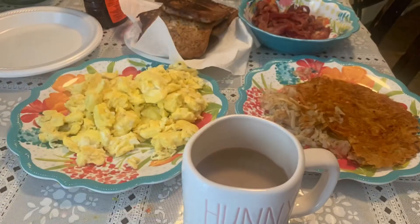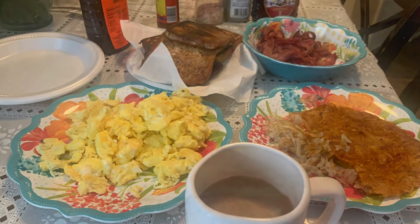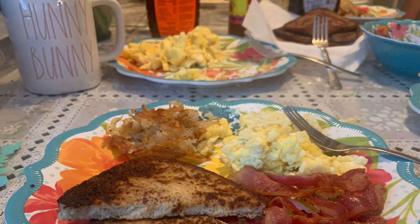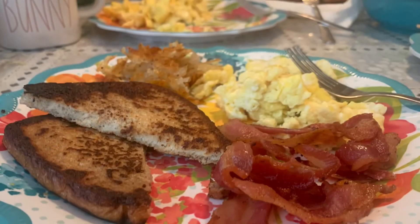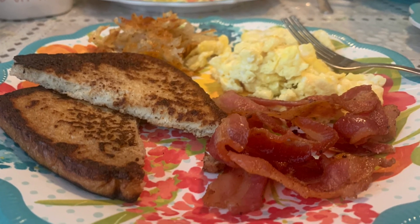And here it is — a nice big breakfast I made for my family. I hope that you liked this video. Please like and share. Thank you for watching, and until then, see ya!